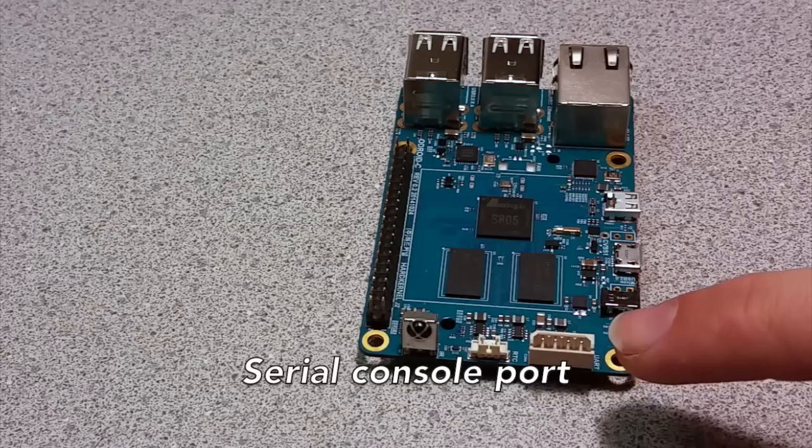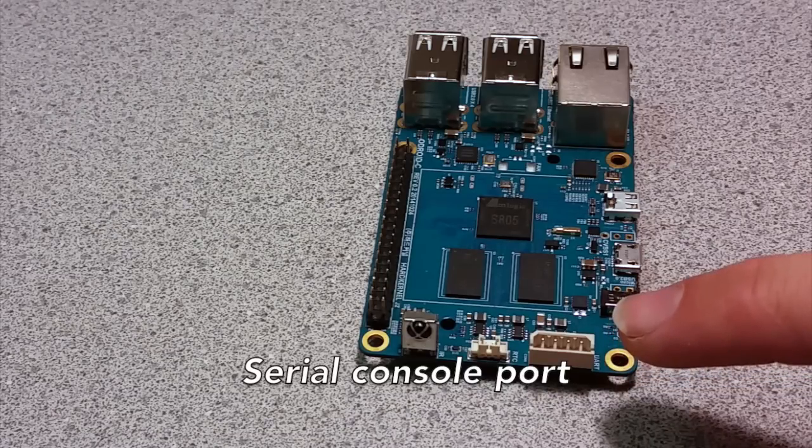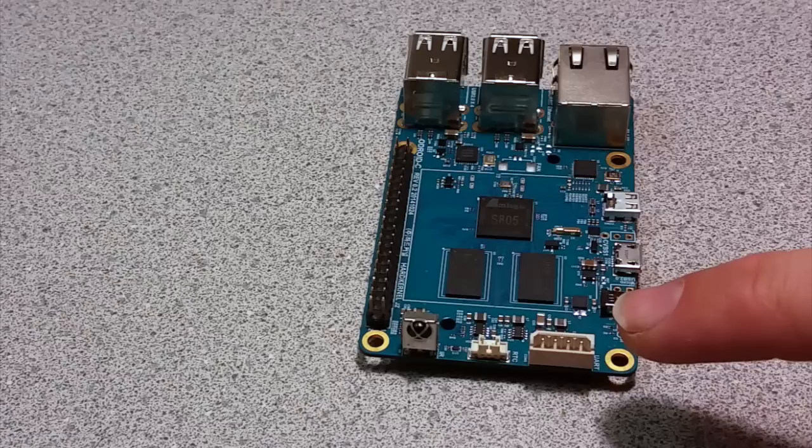Next, we have a UART port for serial console access. This allows viewing the boot log and changing video and network settings of the C1 even when no monitor is attached.